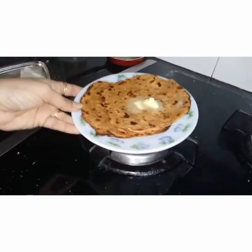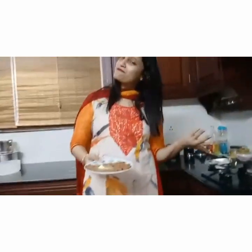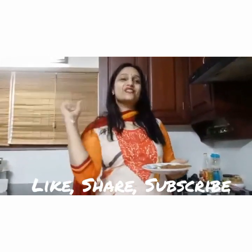Our parathas are ready — here we go! This is the Jatpat cooking of aloo paratha in a new variation. I hope all of you really like it. This is one of my kids' favorite parathas, so all of you should try it. Do check the description box — I have written all the ingredients with quantities. If you are not subscribed yet, don't forget to subscribe and press the bell icon so that you get notifications of my new recipes.